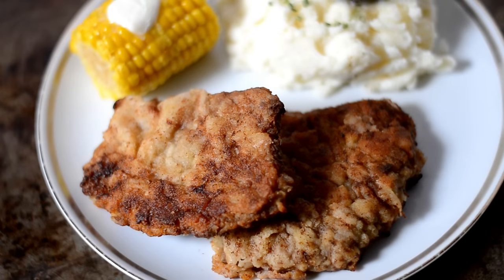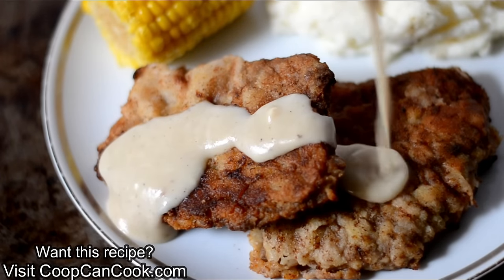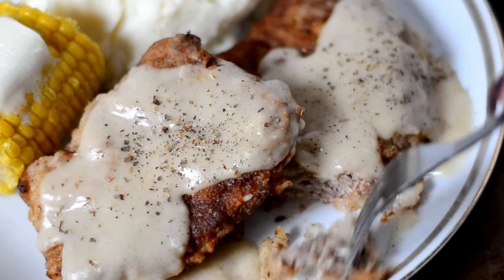And cookies, that is it for our country fried steak and gravy. The recipe link will be down there in the description box. Thank you so much for watching. I hope you enjoyed this. If you did, give me a thumbs up. Until next time, be blessed.